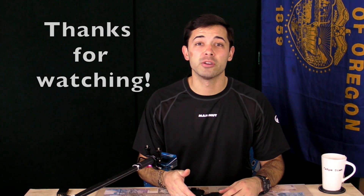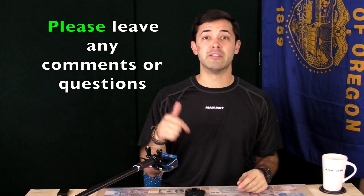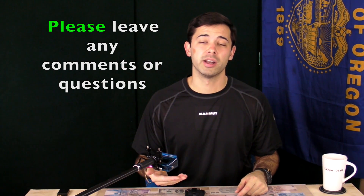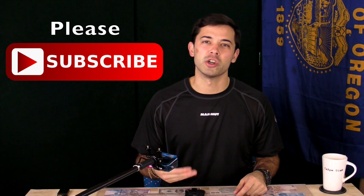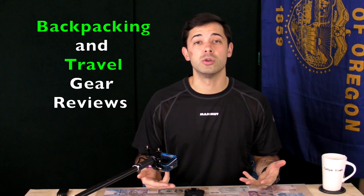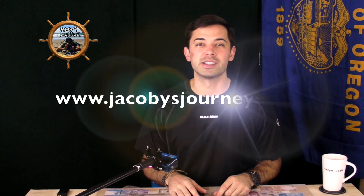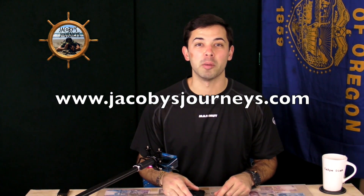Thanks for checking out my how-to video on making a fake or phony wallet for traveling. If you have any comments or questions, feel free to leave them below — I really appreciate it. If you haven't already, I'd appreciate it if you subscribe to my channel. I upload new videos every day about travel tips and tricks, backpacking, and travel gear. Also check out my website jacobysjourneys.com where I'm constantly uploading new information about travel and backpacking abroad.